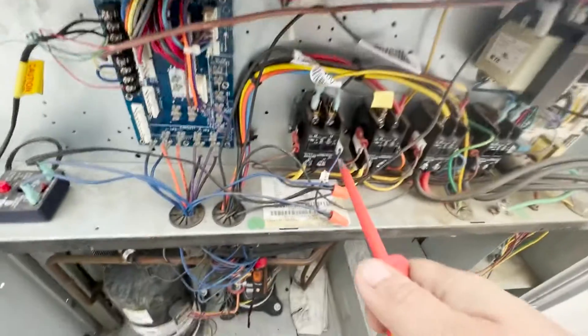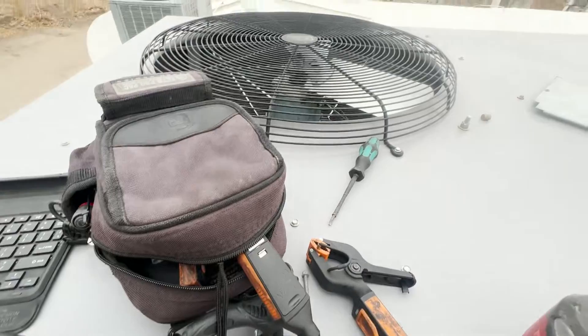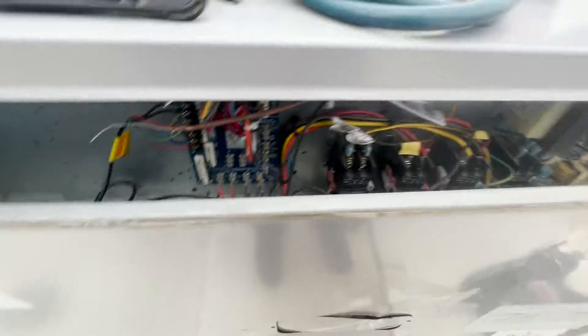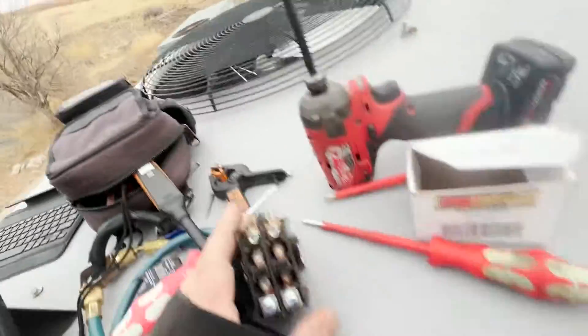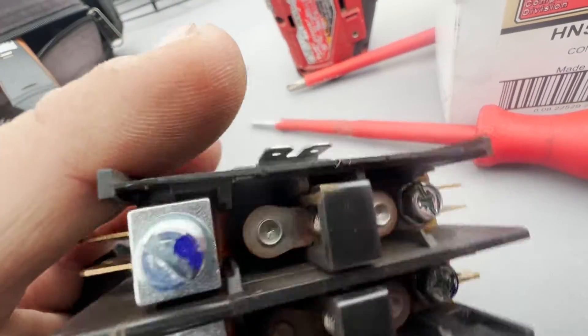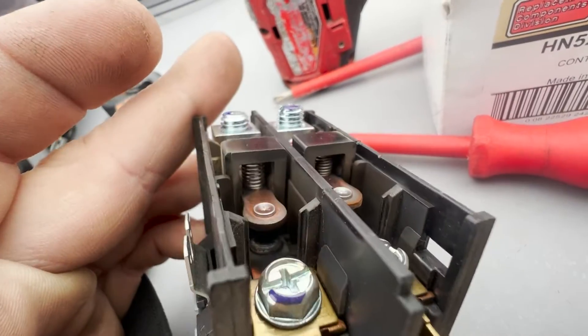This contactor here should be driving this fan, and it's not. We're going to start with the contactor.